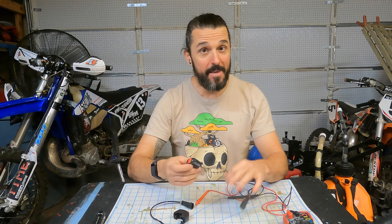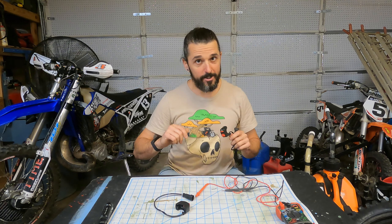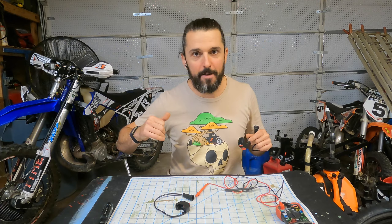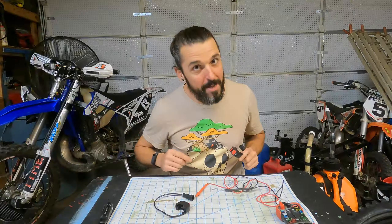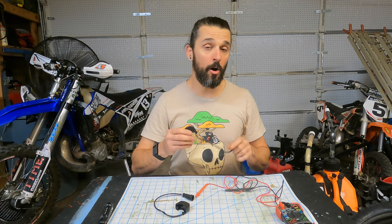Welcome back to Seat Time, I'm Woody. Today we're going to take a look at the power button — the on/off switch for my 2018 Sherco — that caused such havoc for me on the 2022 Death March. If you didn't get a chance to check out the last video, please go do that. It's about the Death March: one day, 180 miles in Taylor Park, and unfortunately why myself and my Sherco did not finish.